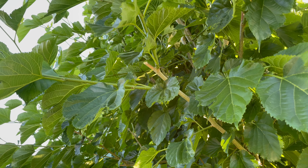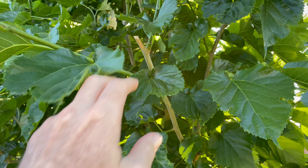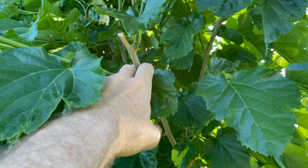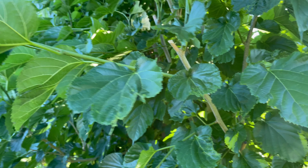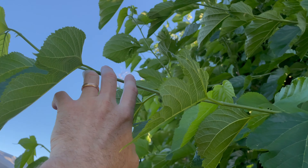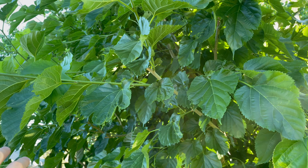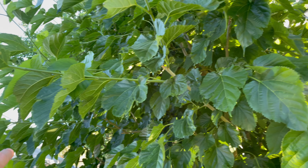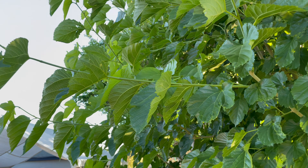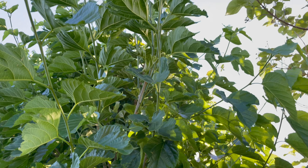So kind of crazy — you can see here this is the branch from last year right here, and all of this growth — about two and a half feet — is all from the beginning of March. So about a month and a half and it's already grown that much. Just a testament to how much these mulberry trees grow here in the Phoenix area.